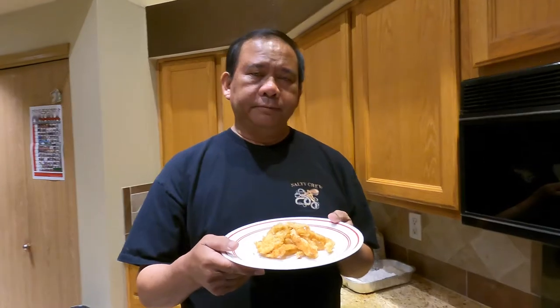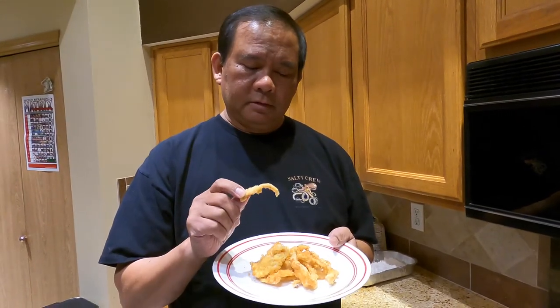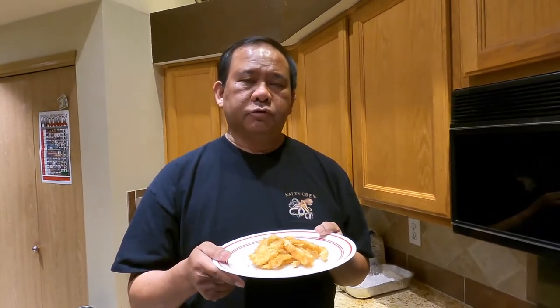I want to thank you for watching this video. If you liked it, I would appreciate you giving me a thumbs up. If you haven't subscribed to my channel, go ahead and do so and hit the notification bell so you can see when I post new videos. Now I'm going to try it — take a piece of this fresh clam strip. Mmm, very tasty! You can add more spices if you want to. In my description I'll have all the ingredients I used, so just click on the description and you'll find every bit of information you need. Again, thank you for watching, and when possible, go outside and explore!